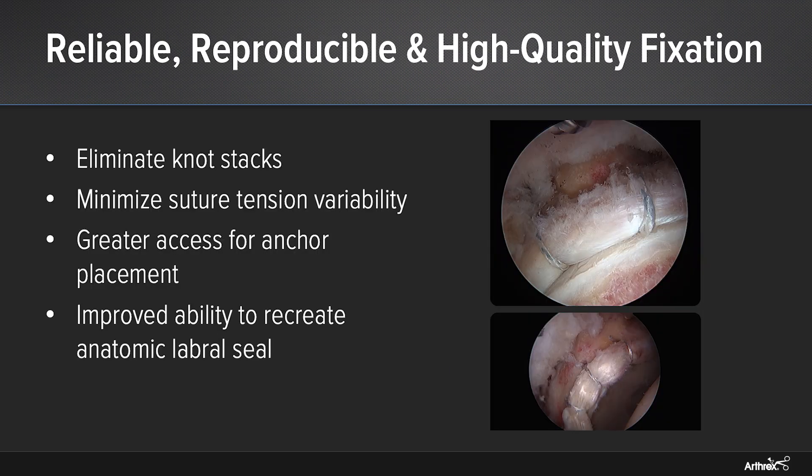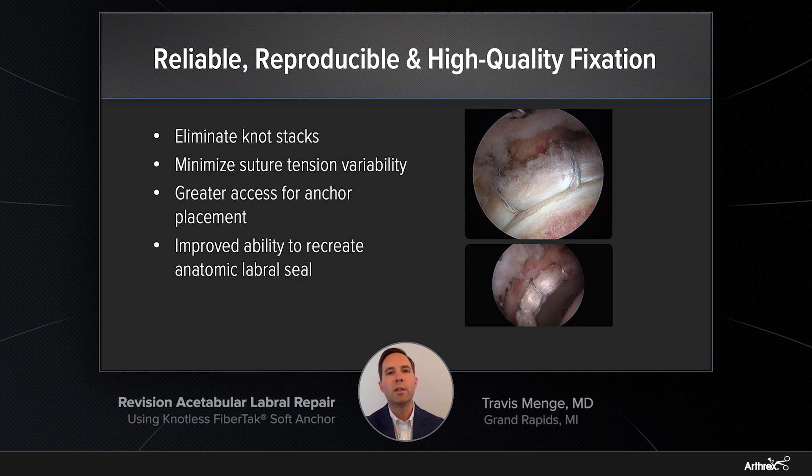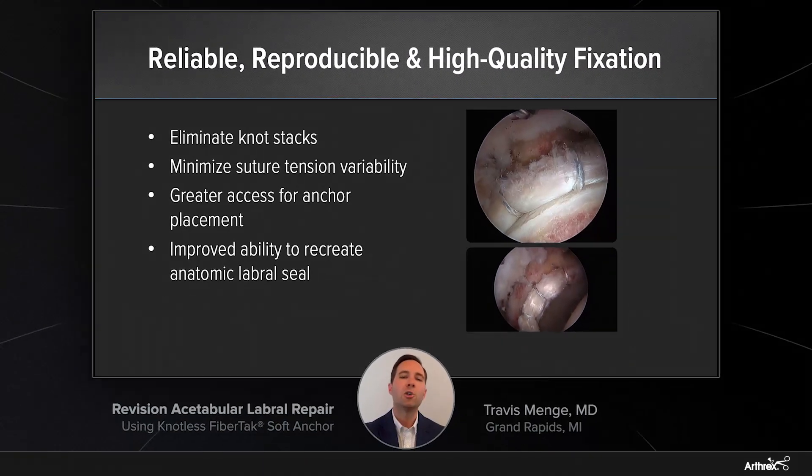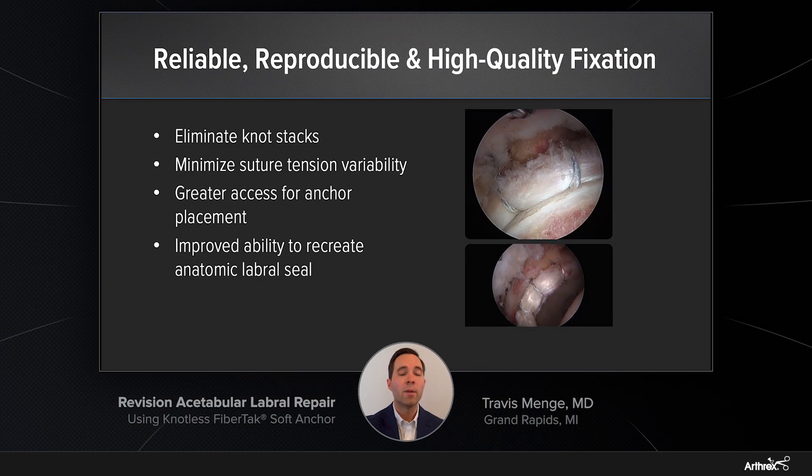Altogether, this anchor offers reliable, reproducible, and high-quality fixation. As discussed in the case earlier, it eliminates knot stacks and decreases the risk of those capsule-labral adhesions. Additionally, it minimizes suture tension variability, which can cause knot loosening and variability from case to case between surgeons. Furthermore, there's greater access for anchor placement along the acetabular rim, given that small footprint, as well as the versatility with either the straight or the curved guides. This provides an improved ability to recreate the anatomic labral seal and that suction seal mechanism within the hip, as you're able to either evert or invert the labrum, as well as tension the sutures with either traction up or traction down.